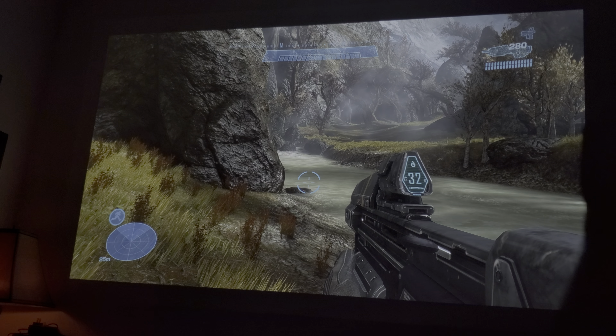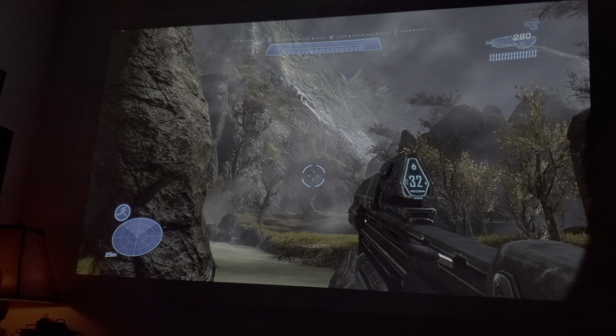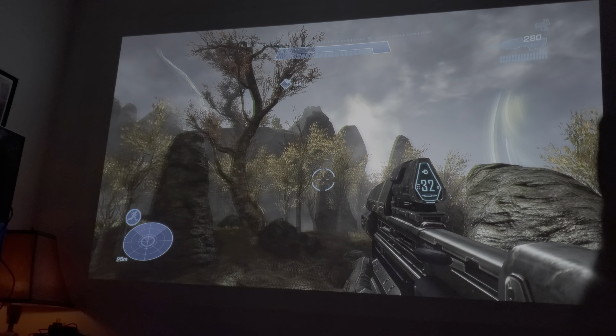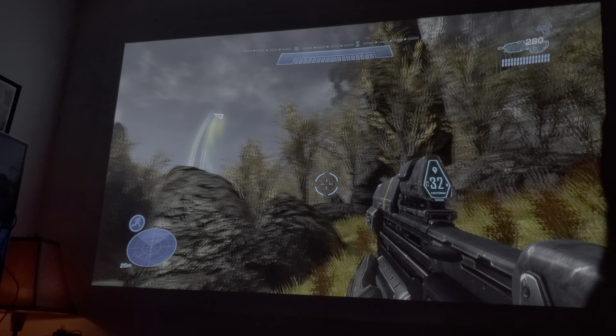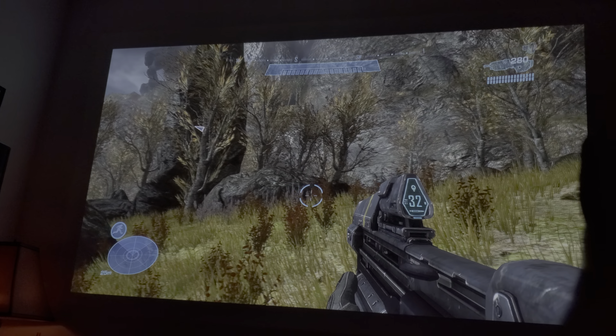I've been getting a lot of questions: how would Halo Master Chief look on a BenQ HT2550 projector? Well, this is how it would look — it would look beautiful.